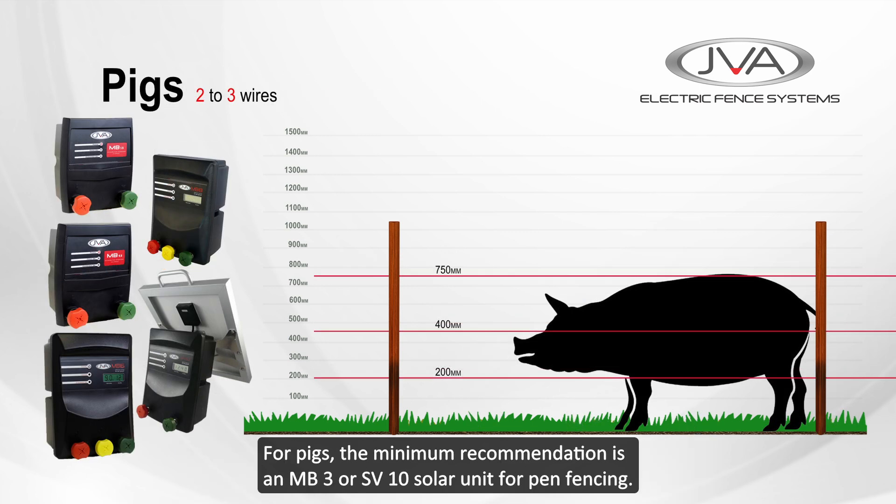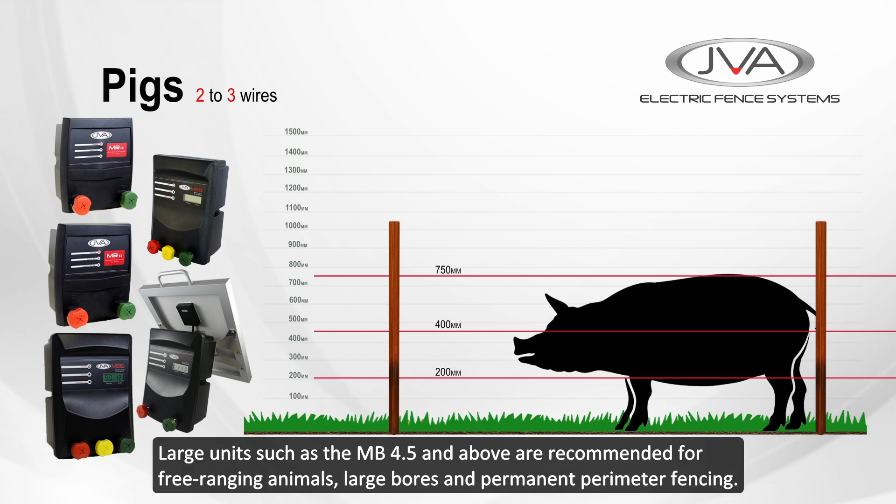For pigs, the minimum recommendation is an MB3 or SV10 solar unit for pen fencing. Larger units such as the MB4.5 and above are recommended for free range animals, large bores, and permanent perimeter fencing.